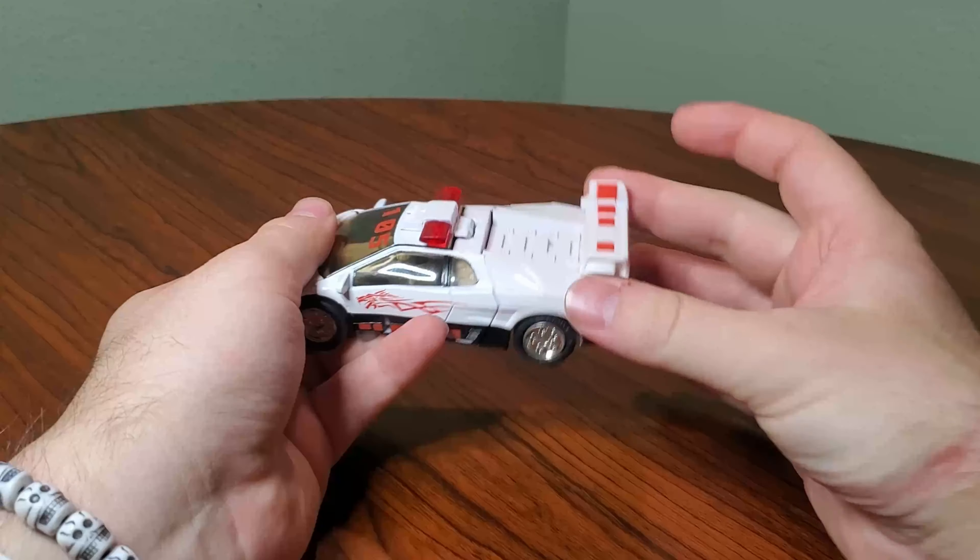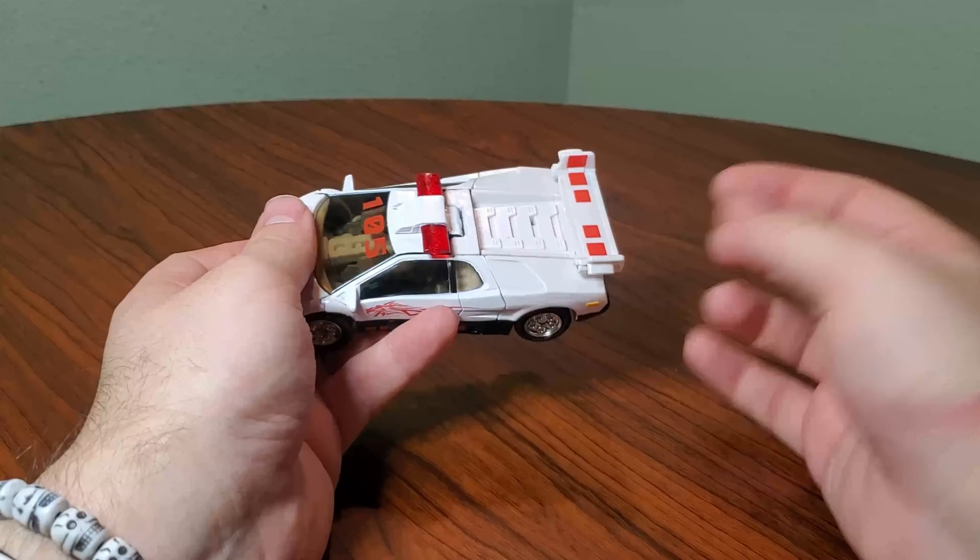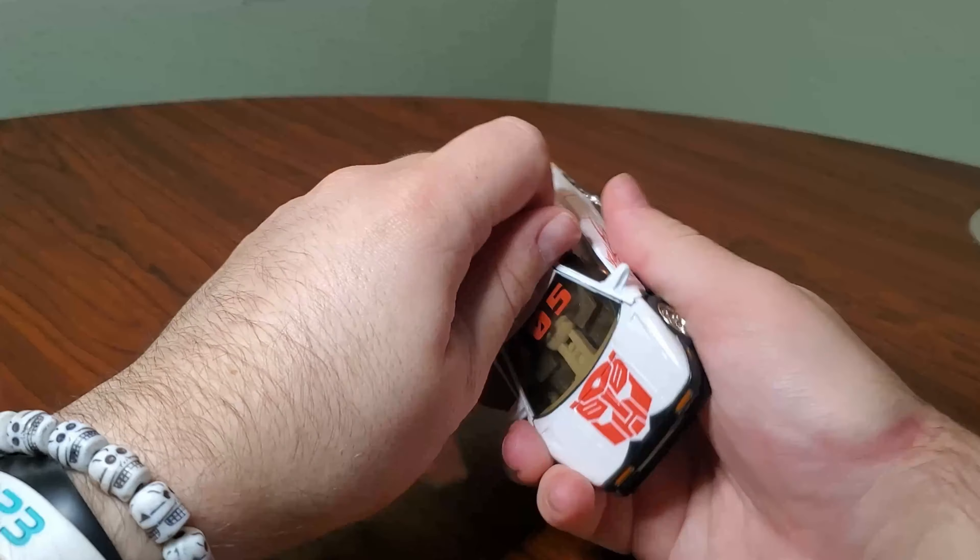I am missing the missile pods, but it's just some launchers that tab in right here and have push-fire missiles. Transformation — very, very simple.